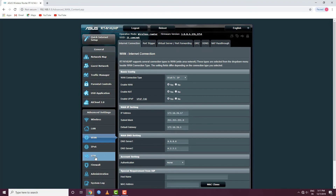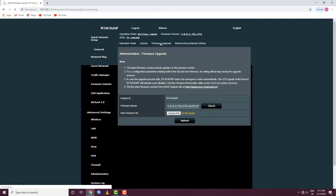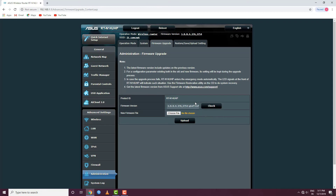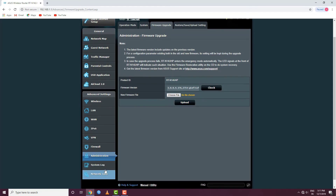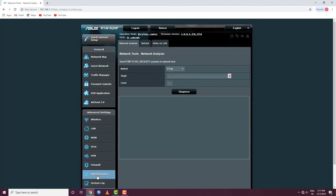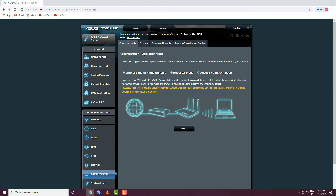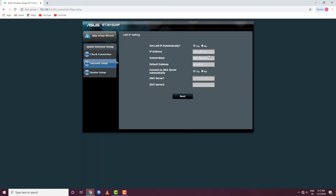Then we can see VLAN. WAN is under VPN. There is a firewall administration section. We can see the administration and firmware update options. Under system, there are network tools. You can also click on the access point option, and if you need to change the router IP, you can do that here.